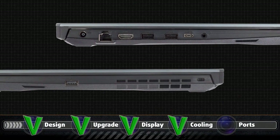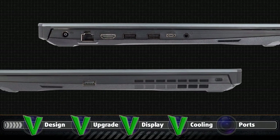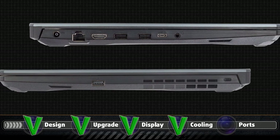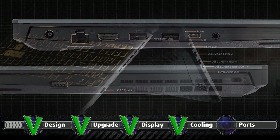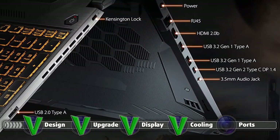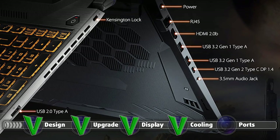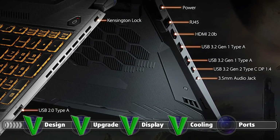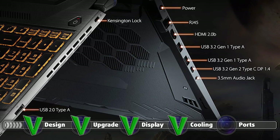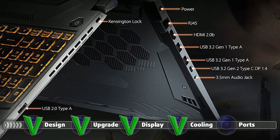The I/O is missing some key features which would have really set this laptop apart from its competition. The lack of Thunderbolt support and microSD isn't a deal-breaker — it just would have been nice to have. With that said, you get a total of four USB ports: one Type-C 3.2 Gen.2, two Type-A 3.2 Gen.1, and one more Type-A 2.0, an audio jack, HDMI, and RJ45 connectors, as well as the power plug.